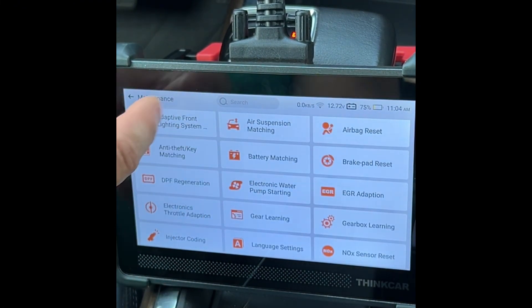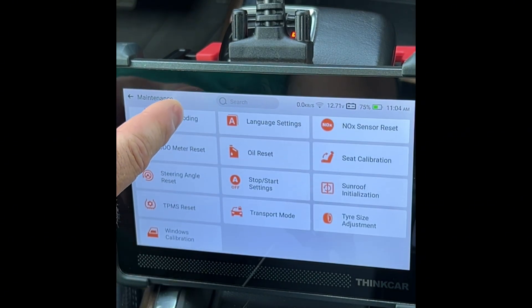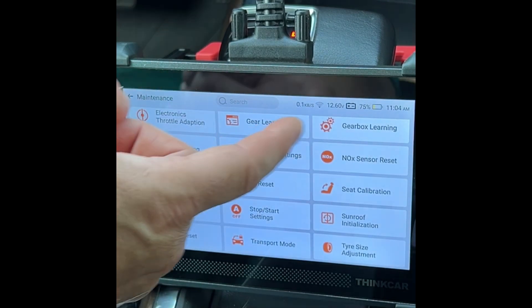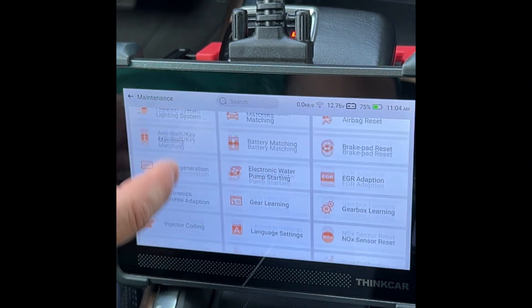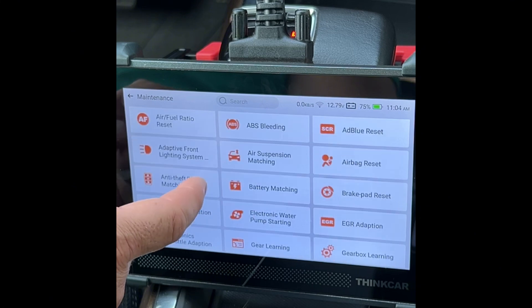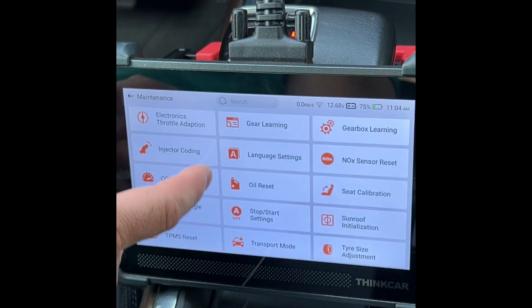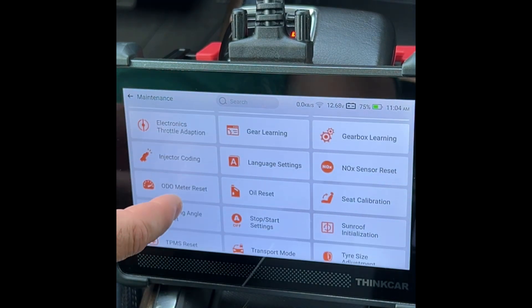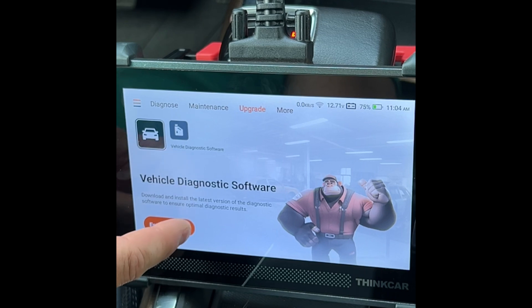The Maintenance section gives you options to ensure all systems are working properly or to reset different areas. For example, if an O2 sensor is acting up you can come in and try to reset it, which might fix the issue. You can also check the fuel-to-air ratio and make changes for enhanced performance, reset your oil life, and more. The Upgrade section is where you get the updated software we discussed earlier.